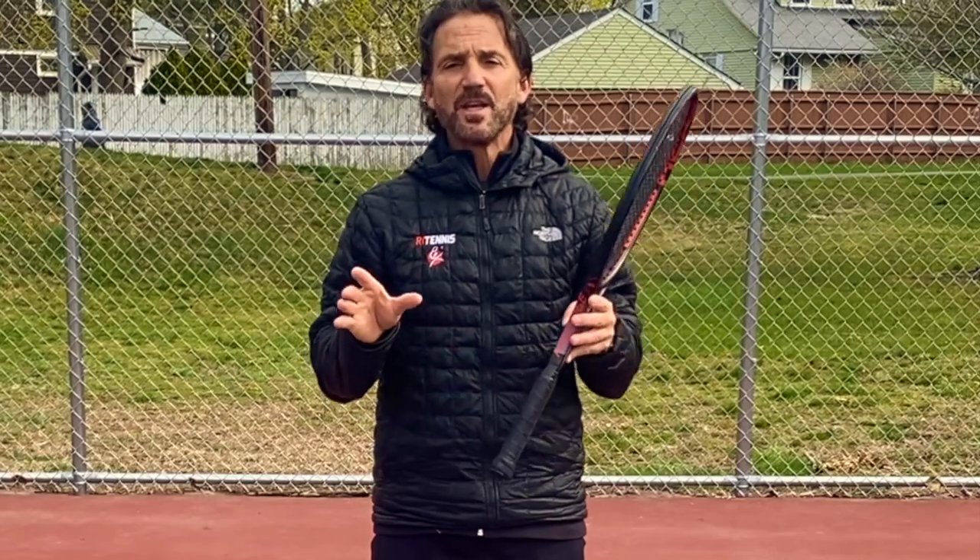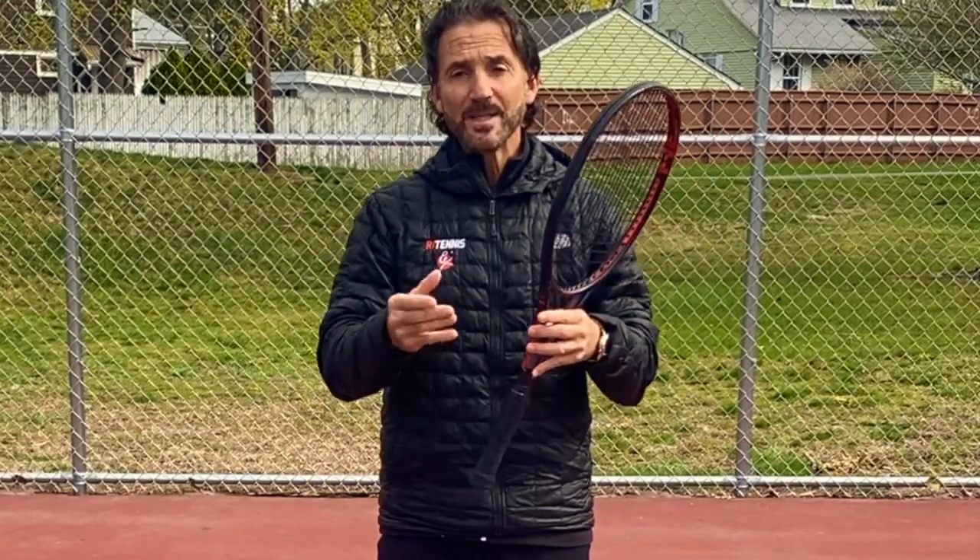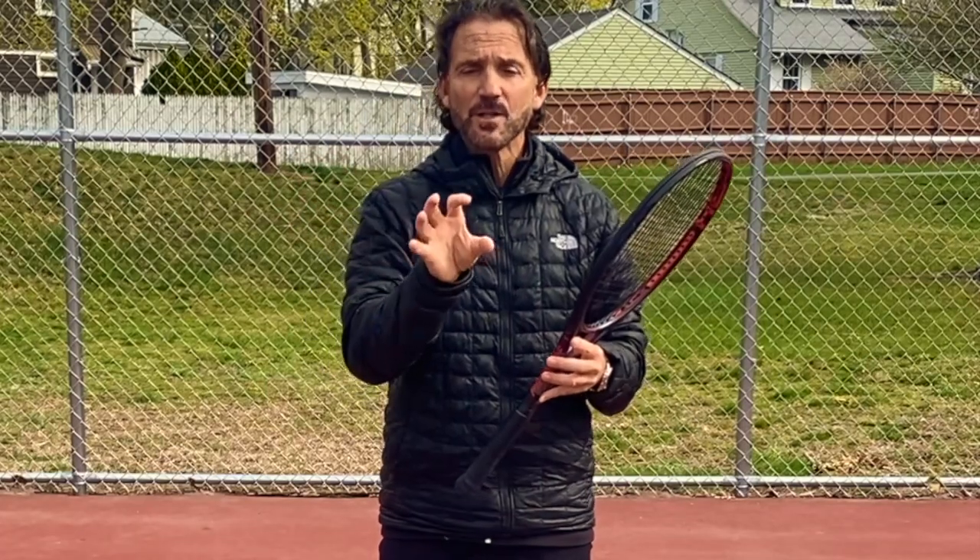So you're hitting the sitter — let's check all the boxes. You anticipated the sitter: check. You gauged the distance to the ball: check. You prepared the racket on the way to the ball: check. You set up when you got there: check. Now let's understand how you actually hit the ball.